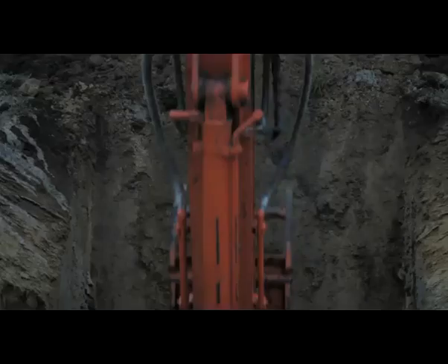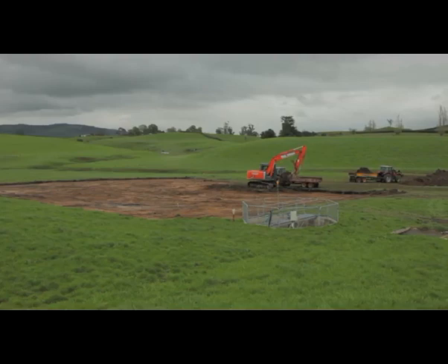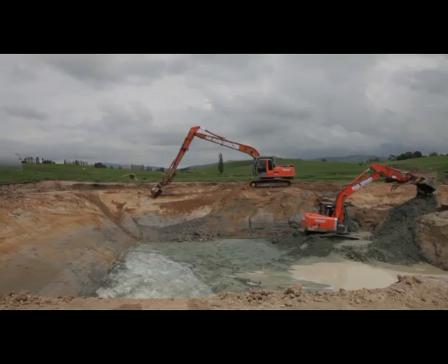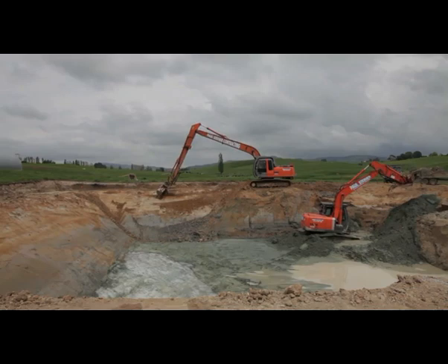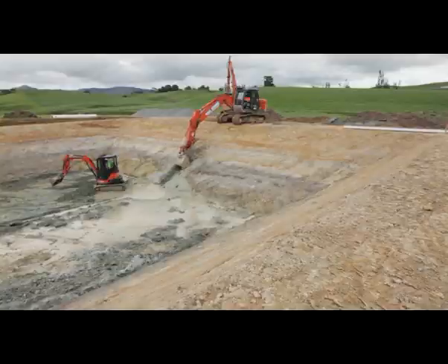Once the preferred site for the effluent pond has been identified, the next step is to dig a test pit to show the water table level. A day or so after the pit has been dug, the level of the water table is revealed and, assuming it's actually lower than the planned pond depth, full excavation can then be undertaken.